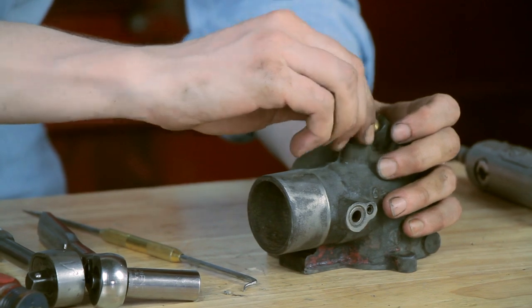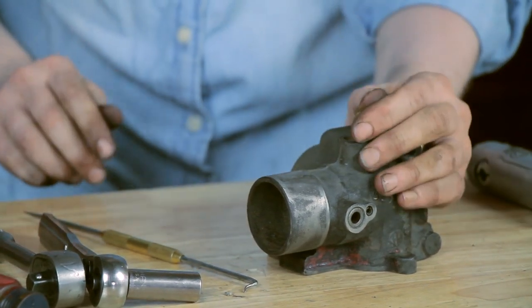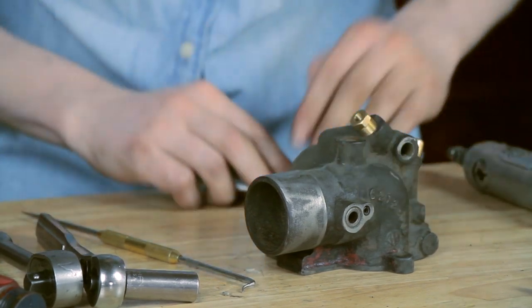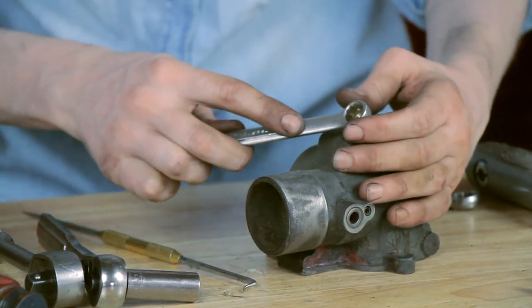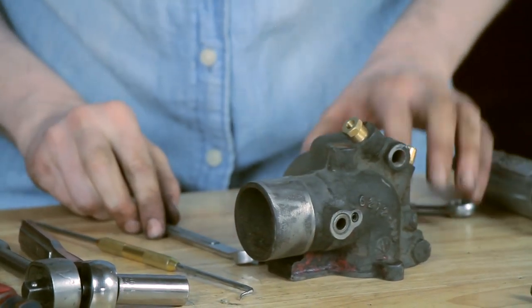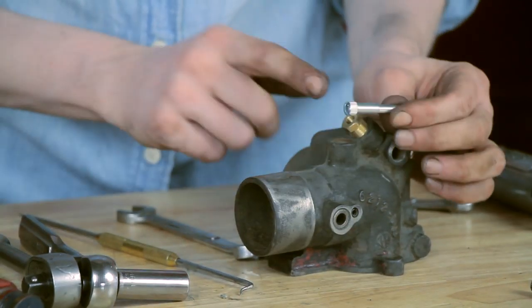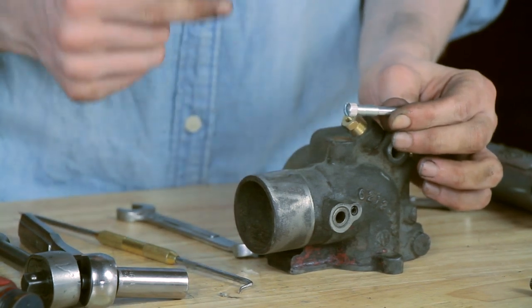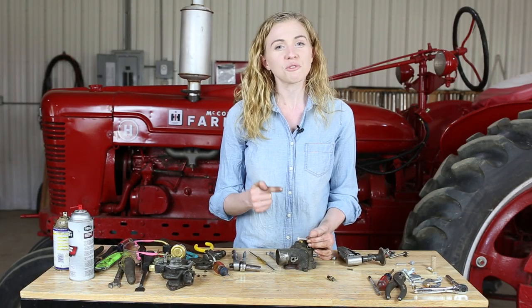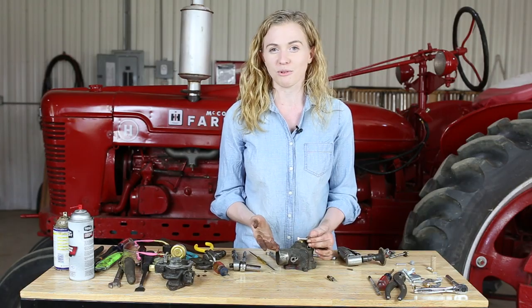It's a little tricky to get started with the packing in there, but stick with it — it will start. I'm using a 7/16ths socket to tighten that down all the way. Then I have my new main jet here. I'm going to screw this in until it bottoms out, and then turn it back out two full turns — that's going to be a really good starting point.